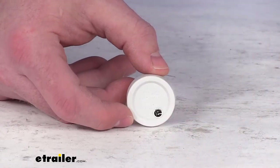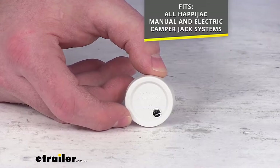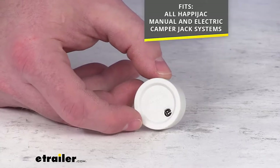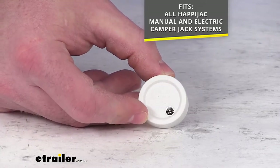This will work for all of the Happy Jack manual and electric camper jack systems because this is a direct replacement from Lippert, the original manufacturer for your Happy Jack system.